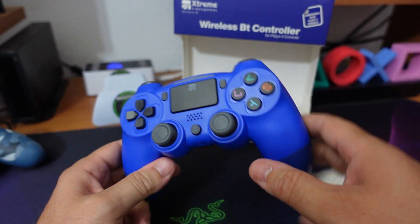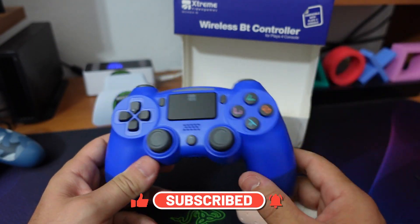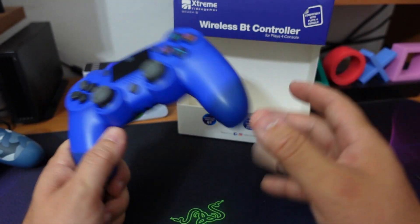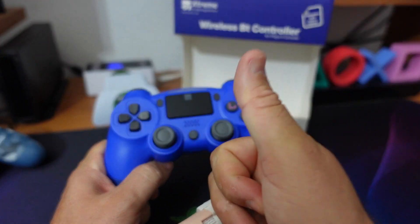Per questo video ragazzi è tutto, vi saluto. Vi invito sempre a registrarvi e ad accendere la campanella, ho tantissimi contenuti da portarvi. Quello che mi manca non sono i contenuti, ma è la salute, ahimè, e anche sinceramente un po' di tempo. Grazie per la visione, ci vediamo alla prossima con Megaticker, e ciao!